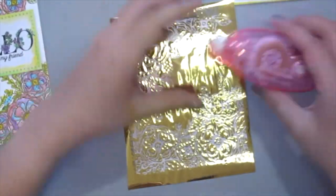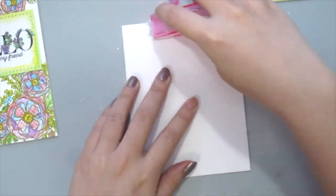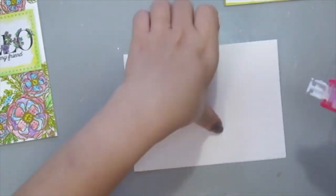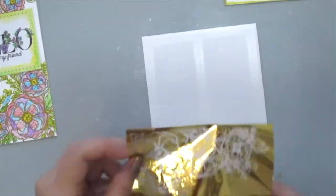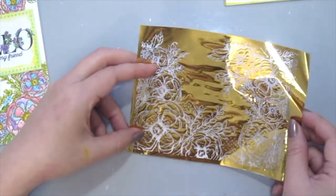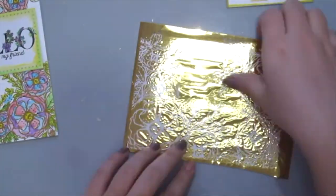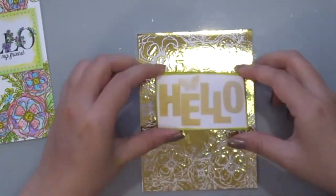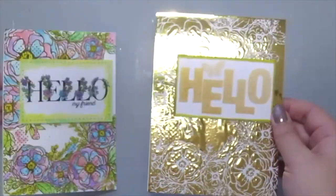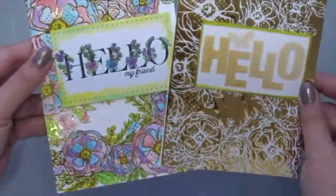So for the negative here, I'm using the ThermoWeb XL Tape Runner, which is kind of cool and different from other kinds of adhesive because you will not see the adhesive within the empty spaces on the foil, so it kind of looks transparent. Just use your fingers to press the foil down and trim off the excess and just add on the sentiment to your card. And here are two simple cards that you can make using just one toner card front and a piece of foil.